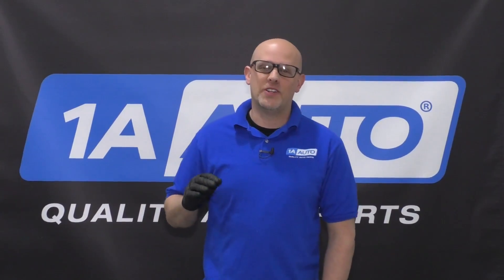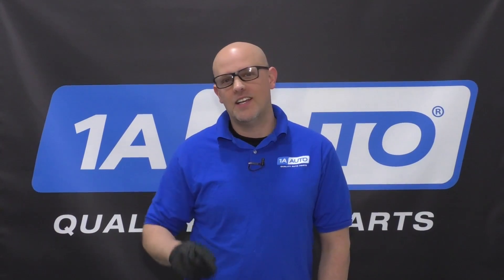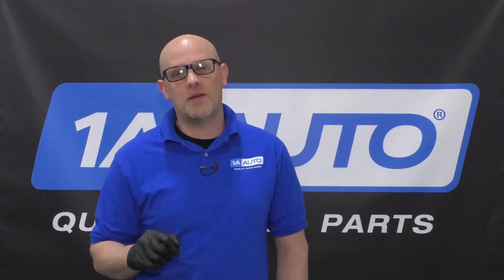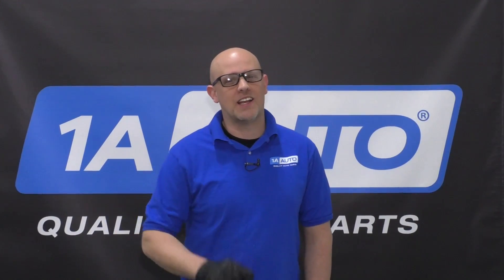I hope this video helped you understand the heater control side of the O2 sensor and how to test it. If you enjoyed this video, make sure you subscribe to our channel, ring that bell, and turn on all notifications so you don't miss any of our videos.